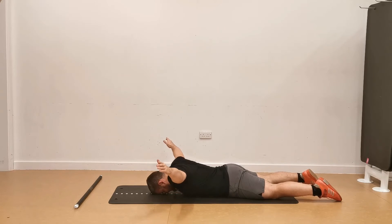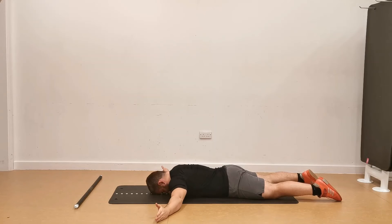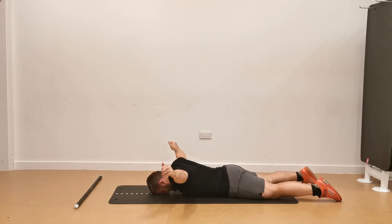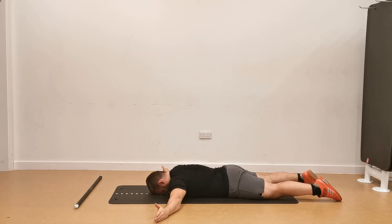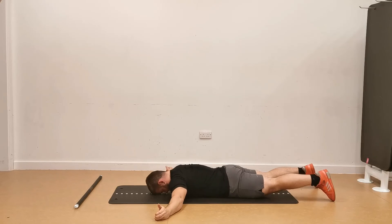The main compensation patterns we see here are that people will crane their neck, lifting their head off the floor, or try to lift their chest off the floor by creating an arch in their lower back, or move their arms up or down depending on whether they have more dominant upper traps or simply tight shoulders. Make sure you are focusing on keeping a 90 degree shoulder position, elbows straight and forehead down.